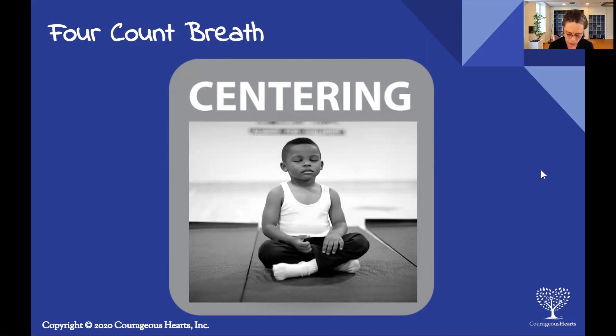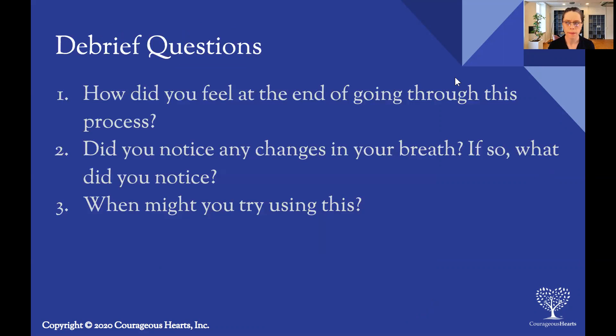Great job. So when you're ready, you can gently open your eyes. If you feel like stretching, go ahead and lift your arms up — check in with your body and see what it wants; it might want a neck stretch. This is just a check-in for you right now — we won't be sharing this out loud or even in the chat, you'll just be reflecting inwardly. How did you feel at the end of going through this? Did you notice any changes in your breath, and if so, what did you notice? And then when might you try using this in your life?